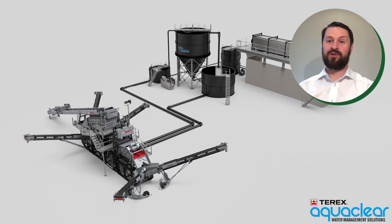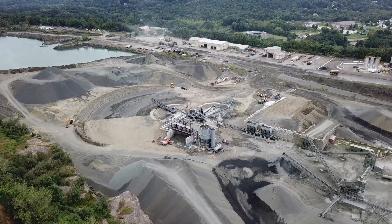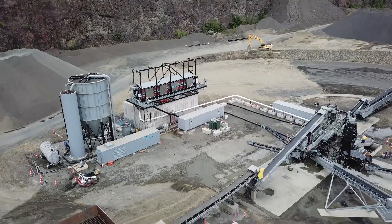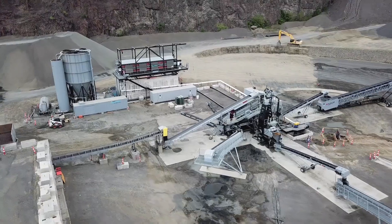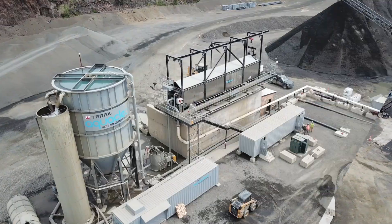This concludes the section on Aqua Clear water management solutions. I would like to pass you back to my colleague Paul McWilliams, who is going to talk about the new Agri-Sand 206 Green Line offering. But just before I do, I'm going to leave you with a few images of recent TWS Aqua Clear installations. Thank you.